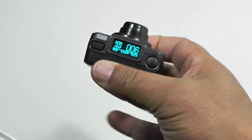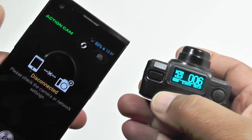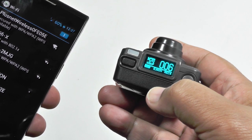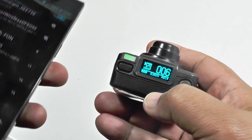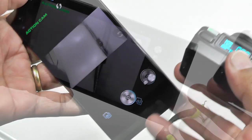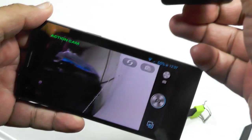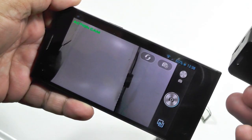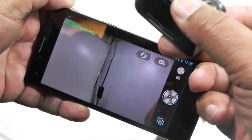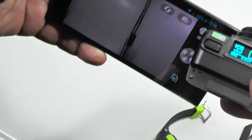The other option, as opposed to using the watch as the preview, is to use your smartphone and the action cam app. You do that by turning on your Wi-Fi — it takes a little while to connect but once connected, you'll see the camera feed featured on the smartphone using local Wi-Fi. There is a lag on both the watch and the smartphone, but it's good enough for previewing what you're going to be shooting.